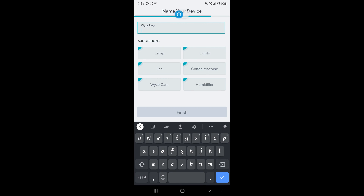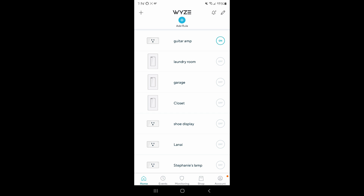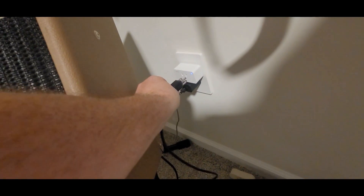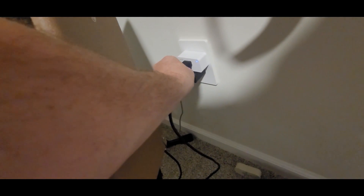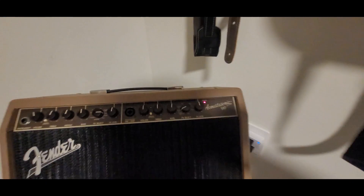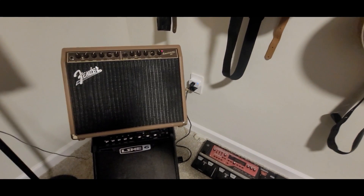Now it's pairing the plug over my Wi-Fi, connecting. Now I'm going to name this 'guitar amp' and finish. Now 'guitar amp' is set up. I'm going to exit the screen recorder. Simply see that the light is not blinking now. I'm going to plug in my guitar amp and make sure it's turned on. As you can see the red light on my guitar amp is on. Now I want to show you how to pair with Alexa.